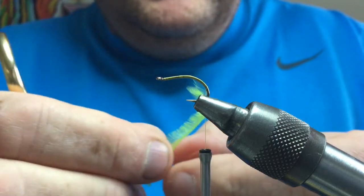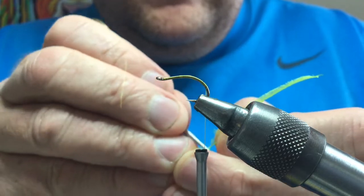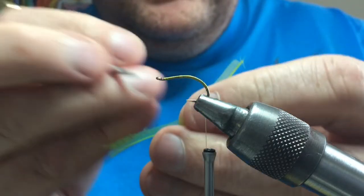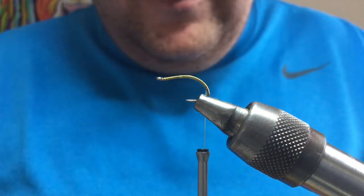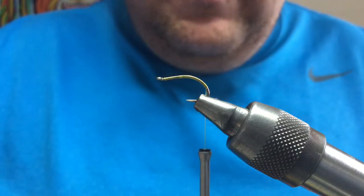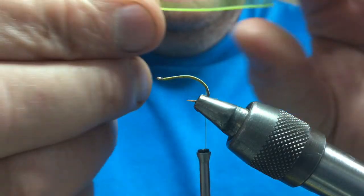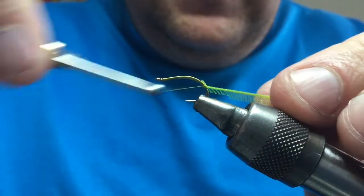What that leaves you with is like a wee hackle — almost like a hackle fibre with a taper. You can make a few up, trim them to suit whatever size fly you're using. Then tie that in at the bend, nice and tight.